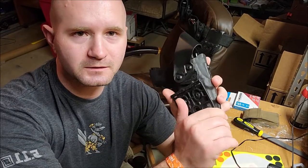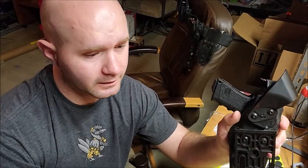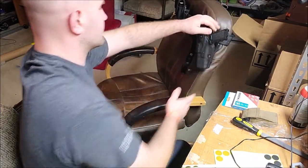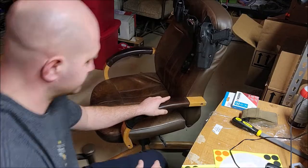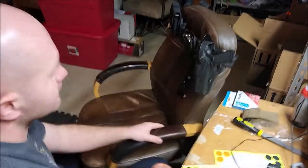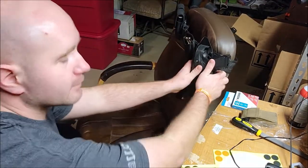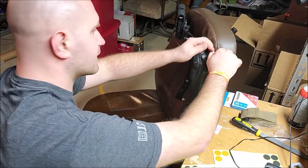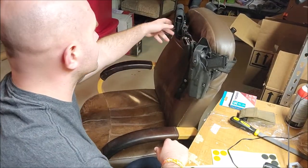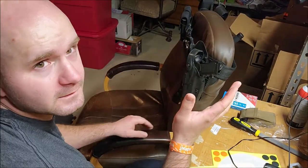It kind of defeats the purpose of having level four if you just need to push these two indents and the holster comes out. I thought that might be really hard or not too hard — and here's the issue. I've seen it happen where people will come at an officer's holster and grab it, or try to grab the gun, or come down and push the QLS off. They'll also grab your handcuffs, magazines, pepper spray — whatever you have.